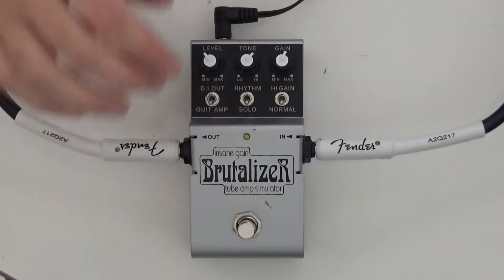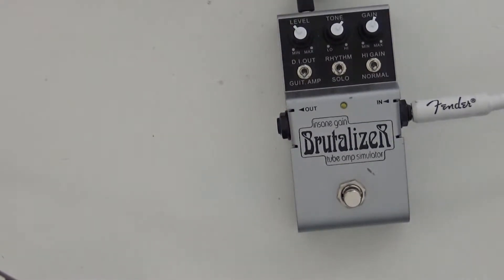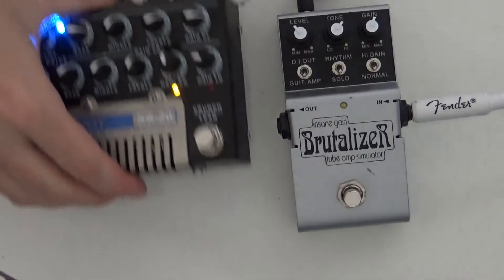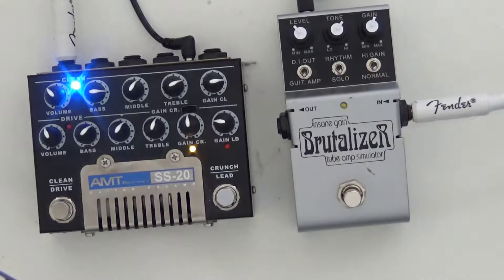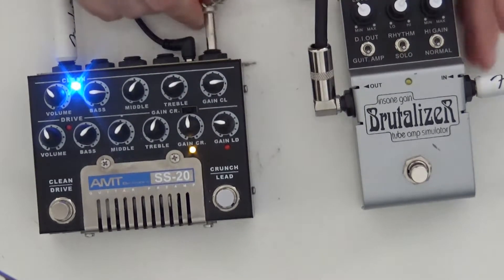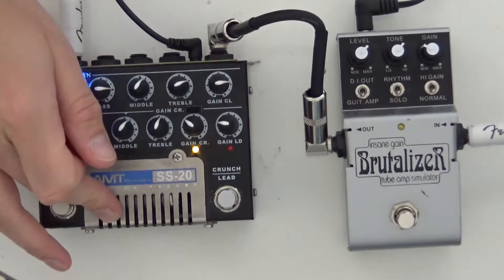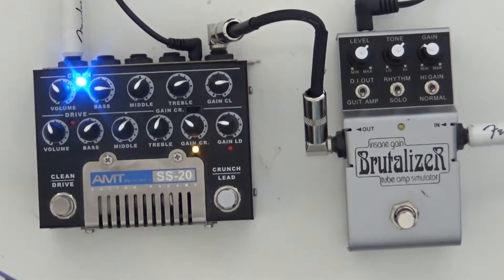What I wanted to do is show you what this pedal sounds like when it's working as a boost. Most often you might want to run a Tube Screamer style pedal or even a distortion pedal as a boost into an already crunchy amp. To demonstrate this I have the AMT SS20 tube preamp, which actually has a real vacuum tube under the grill that helps create the sound.